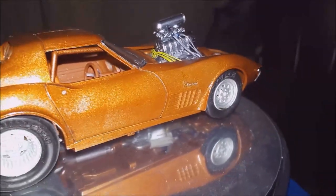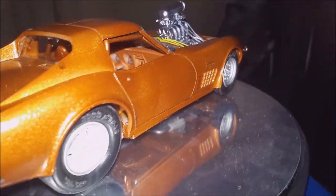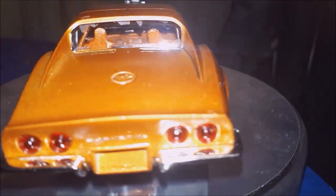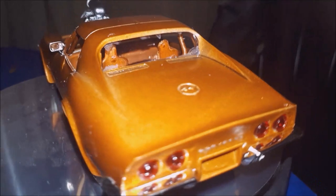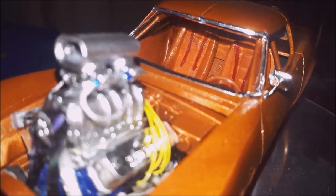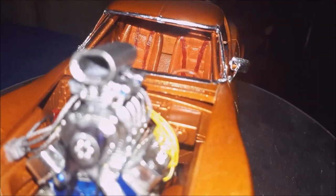It's got an electric fuel pump in the back that's also 3D printed, and it's fully plumbed, as you can see. It's got Michael's fittings on the fuel lines — the fuel lines are braided fish lines, which I use, and they come in black but you just paint them silver.